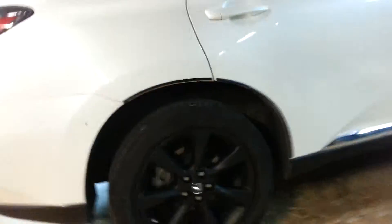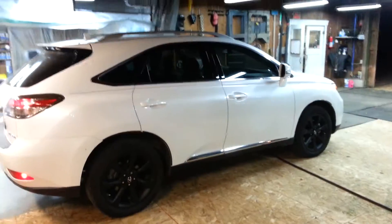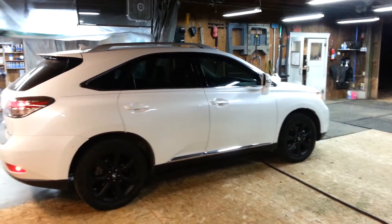So there it is — matte black wheels. It just makes the car look a lot better.